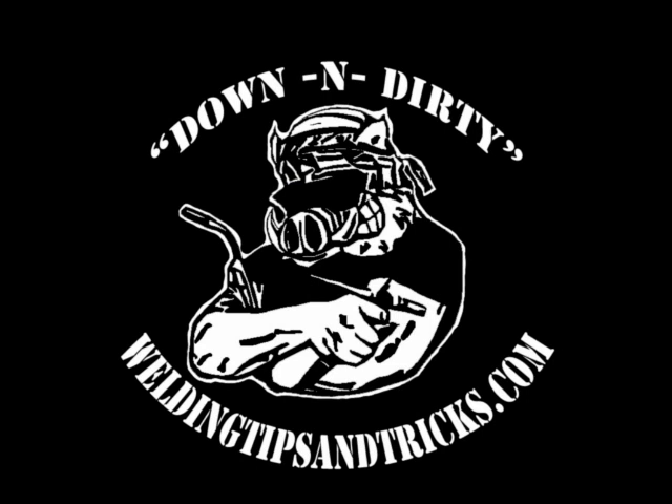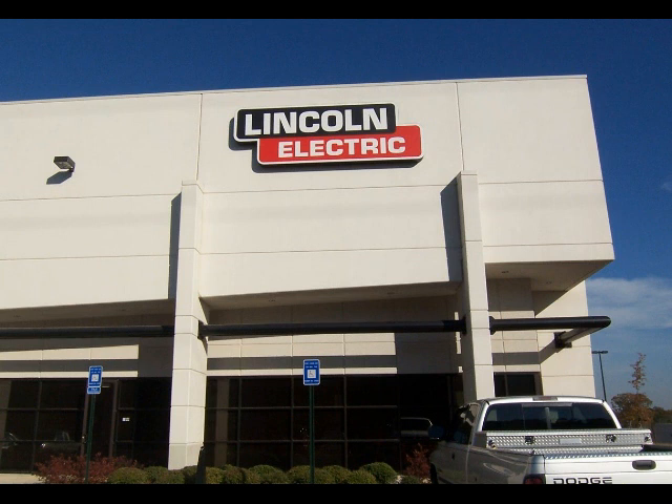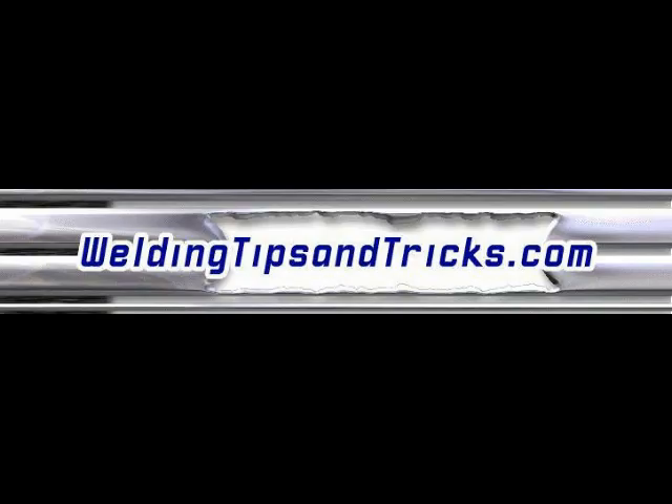Don't be afraid to invest in yourself with a little training. This guy that wrote the MIG article ponied up four or five hundred bucks plus room and board and went to the training. He was not sorry — he was pumped, he was jacked up when he got back. Like I said, I may go to the same training if I can carve out enough time in my schedule.